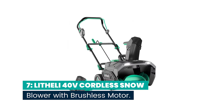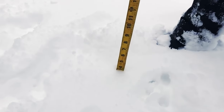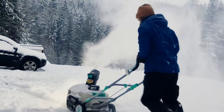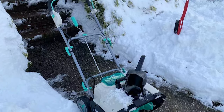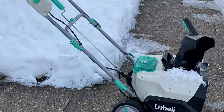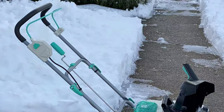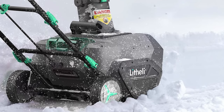Number 7: Lithaly 40V Cordless Snow Blower with Brushless Motor. This battery-powered snowblower can clear snow depths between 6 and 12 inches and can throw snow up to 25 feet. It's simple to get this lightweight snowblower going, and it makes quick work of clearing away snow. The snowblower's 4.0Ah battery will allow you to clear snow for 20 minutes if you move slowly forward.